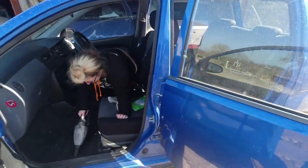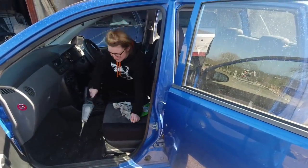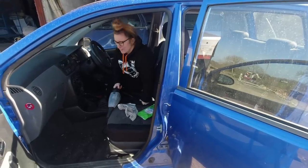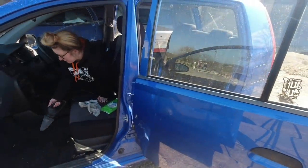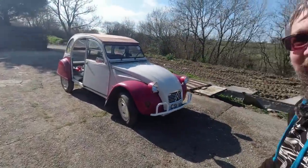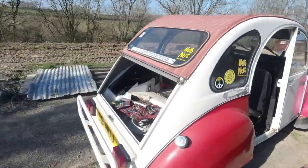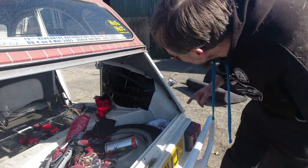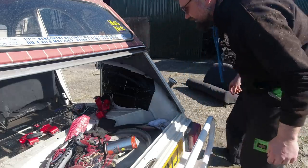Oh look at this - full-on valet mode! It does suck a bit. Oh yeah - always check they're in neutral, I told you yesterday. The fuel filler is now released from the tank, so we're two bolts away and I should be able to get this wing out.